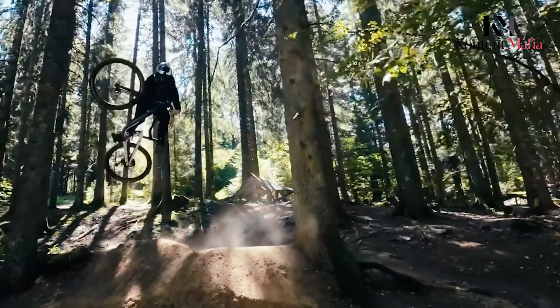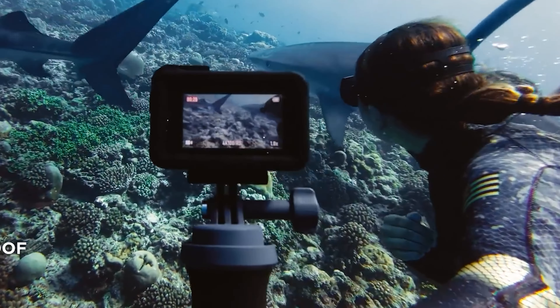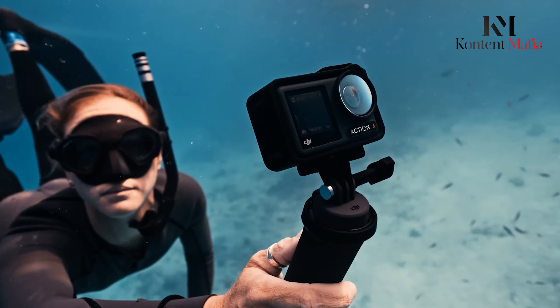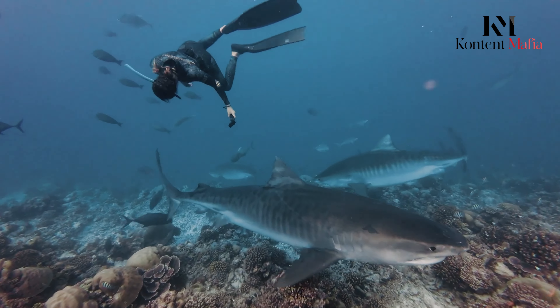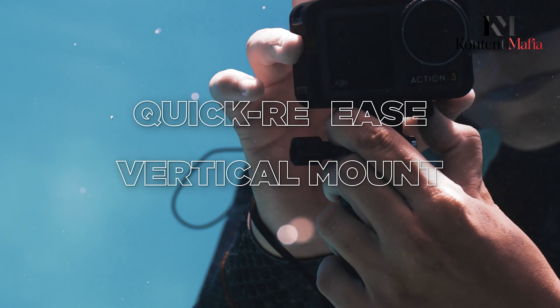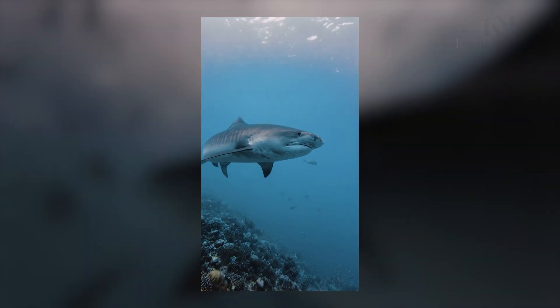Durability is, of course, a must for any action camera, and the Osmo Action 5 Pro looks set to deliver on that front as well. Rumors suggest that it will be waterproof up to 20 meters, meaning you can take it with you on underwater adventures without a second thought. And for those who want even more stability, the camera is said to be compatible with a handheld gimbal, adding another layer of flexibility to your shooting options.